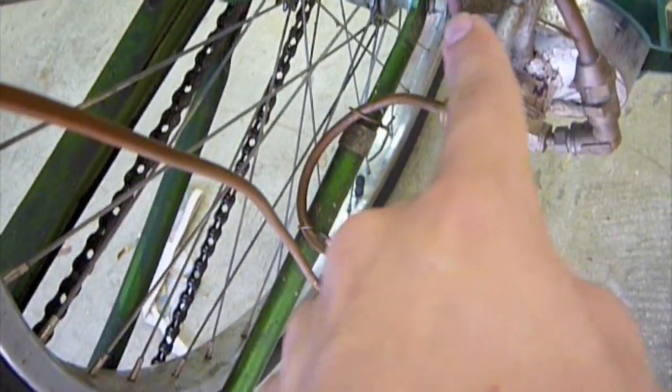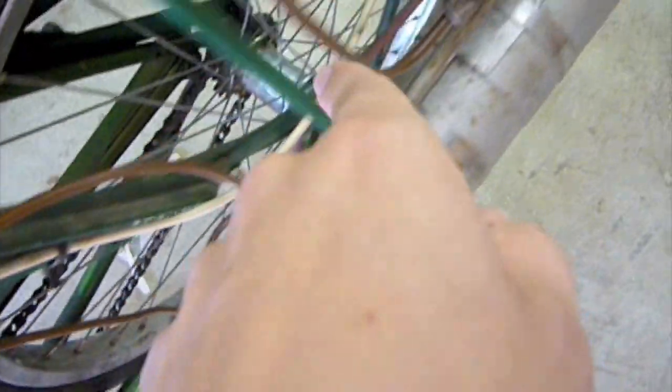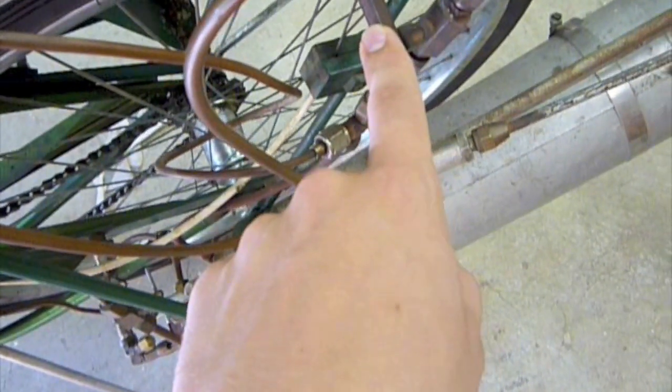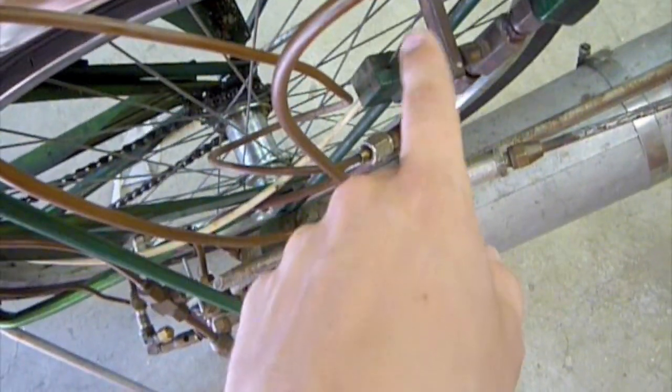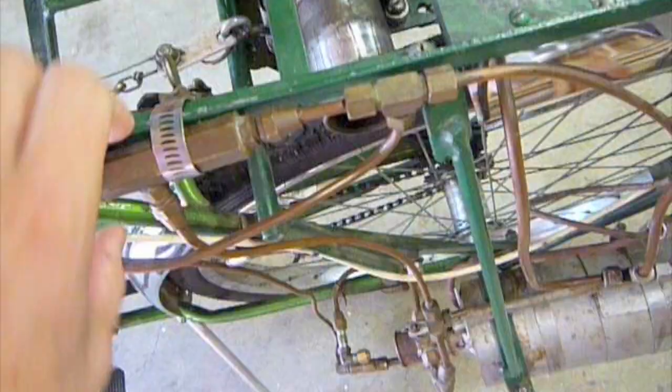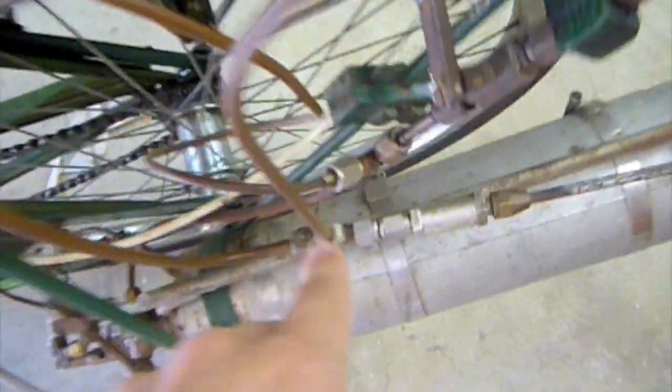So it coils around and then it comes out at the front here, out here, and then goes up to here. Something I forgot to mention: this is a secondary steam automatic. This one is pressure-based; the other one is temperature-based. Also coming off this line is the steam pressure gauge.